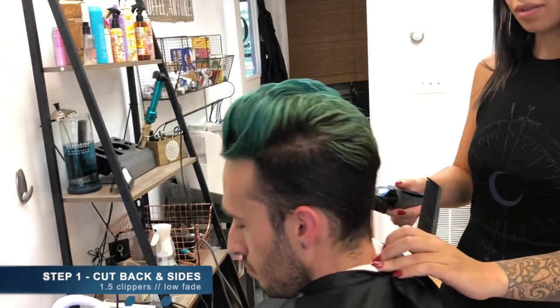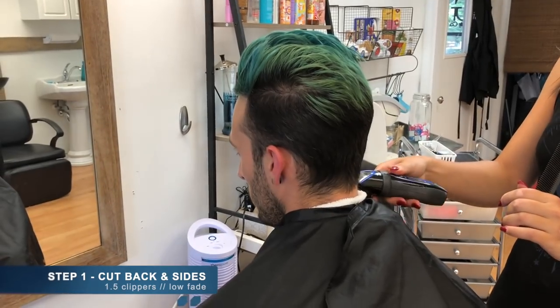So here we are in the chair and Sam is starting out this haircut by taking a 1.5 clipper around the back and the sides.